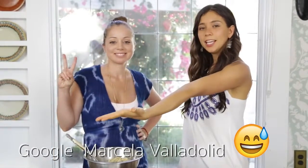Hello everyone, I'm here with Chef Marcela Valladolid. She is a TV conductor, she's a chef, she's an author, and she makes amazing Mexican recipes. We are here at her home.